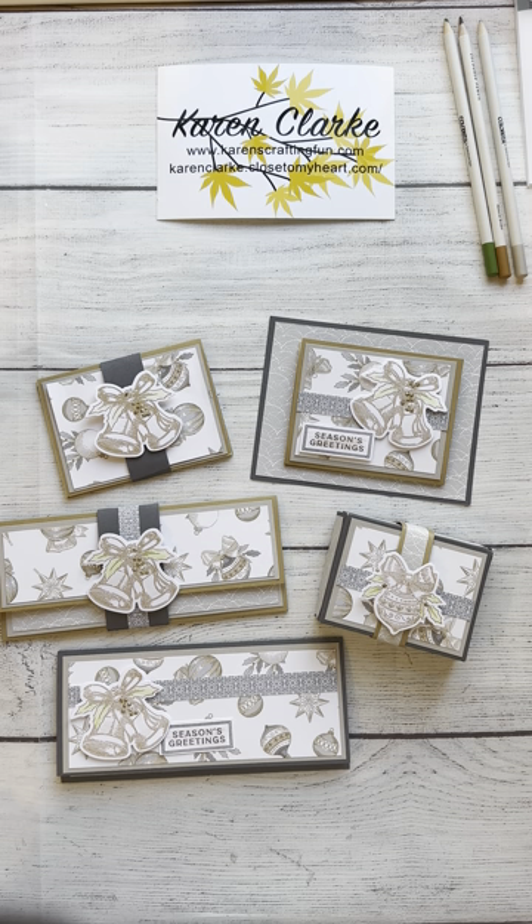Hey guys, welcome back! Moving on now to the third project in my gift cards and money holders class. This is a class I taught at a recent Ready Set Crop retreat weekend, and this features the Silver Bells collection from Close to My Heart. I love the colors and the patterns in this collection.